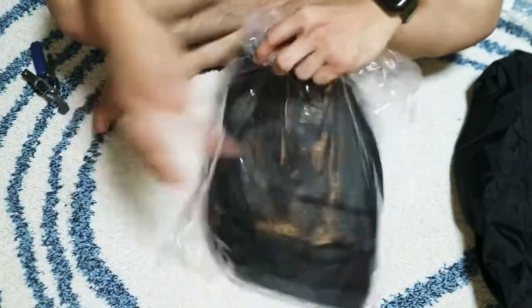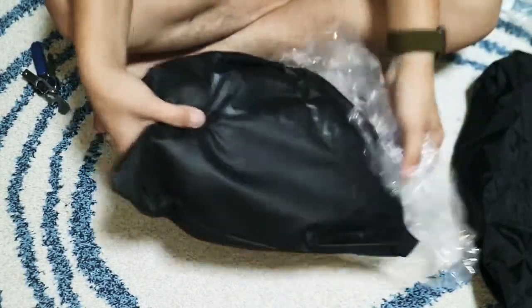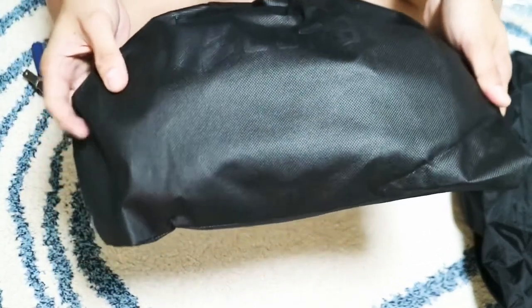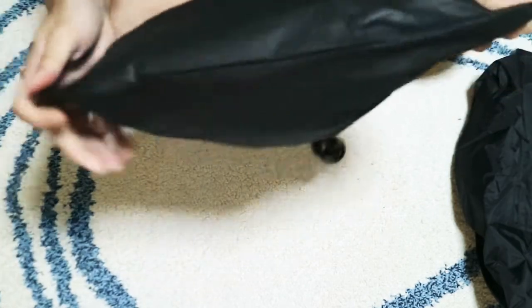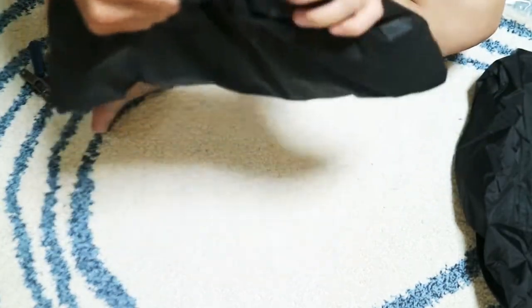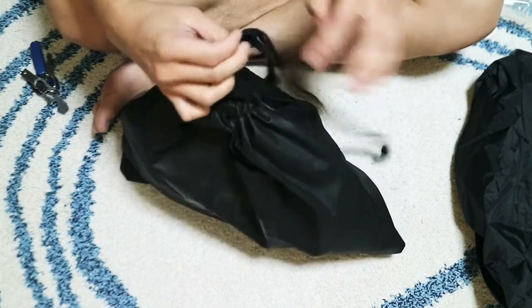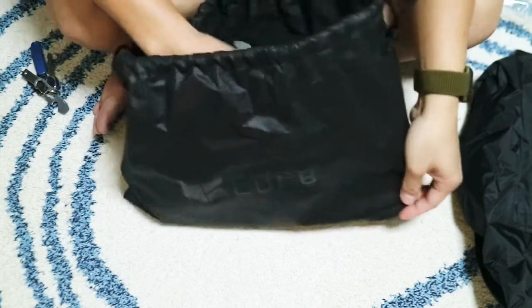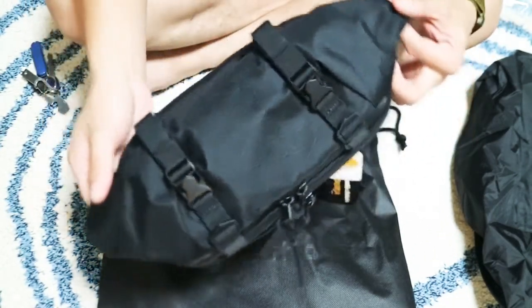Now let's open this. I've been quite excited — I've been waiting for this bag for almost two months. This is what you get with the Cote et Ciel: it's pretty amazing, they actually wrap it up in a nylon-type bag — not plastic — which you could actually reuse. Let's open it up.